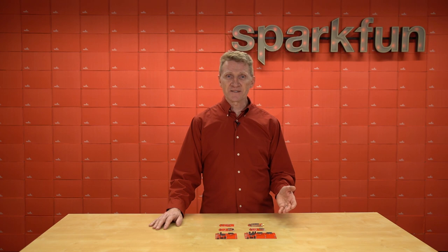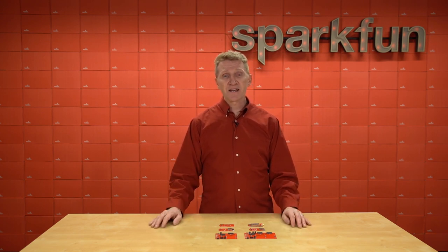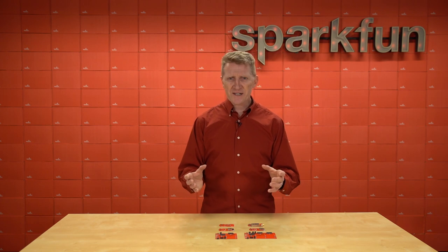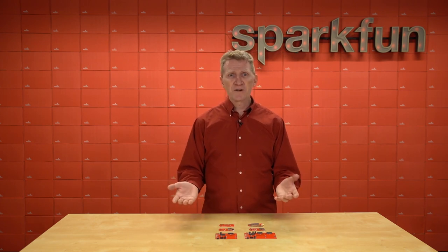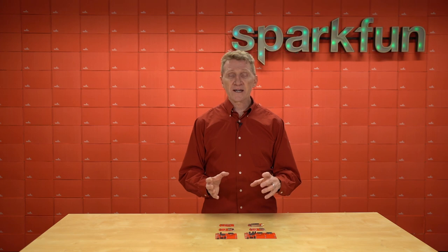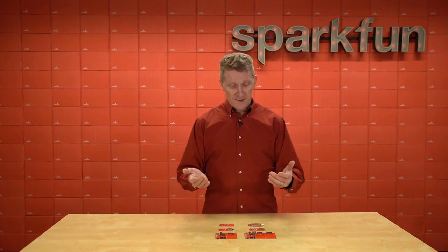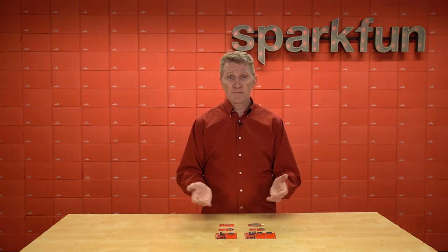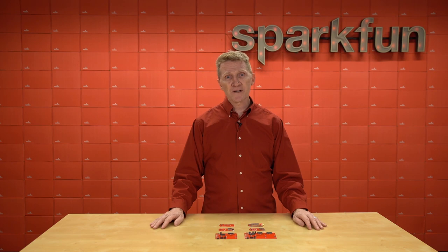Now, if you're already familiar with our MicroMod system, you know that its ease and simplicity come from our utilization of the M.2 standard. All of our current carrier boards have an M.2 connector for the processor board. Say you've got a project using an Artemis processor but you decide it would be better served by an RP2040 processor — it's simple to just pop out the old, pop in the new. With our main boards, we've just taken that concept one step further. Now that all of our what-would-have-been carrier boards are becoming function boards, you can easily pop those in and out just as easily as you would a processor board.